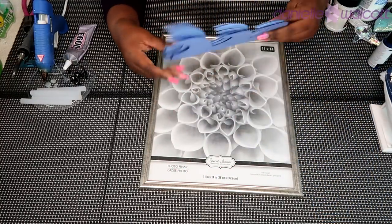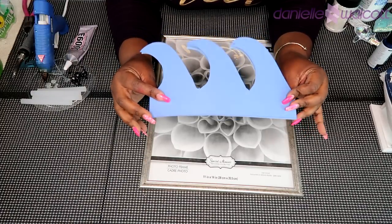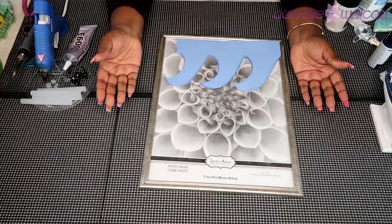You will also need some stencils for your waves — I cut mine freehand. And of course you will need your handy dandy tools. Let's get crafting!